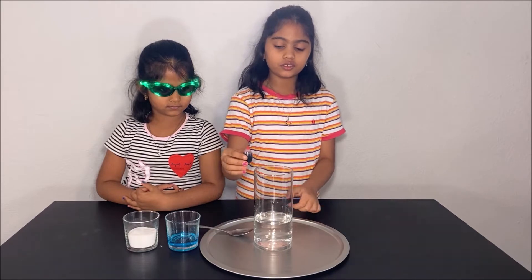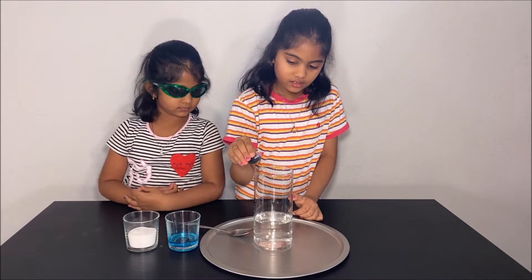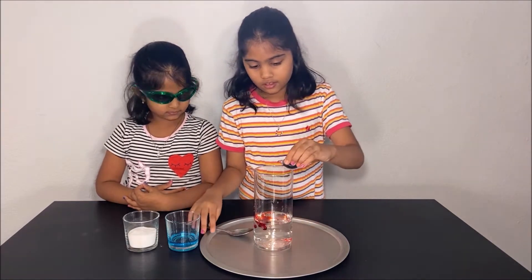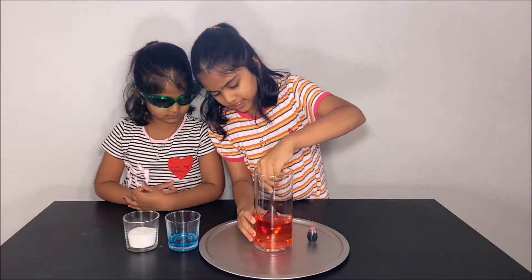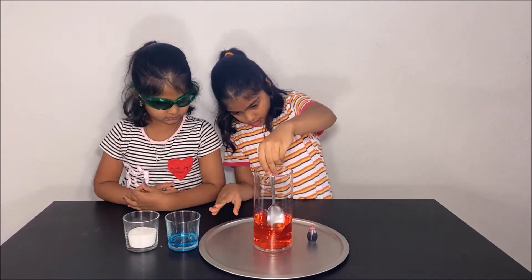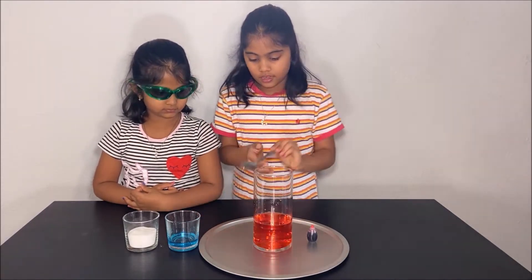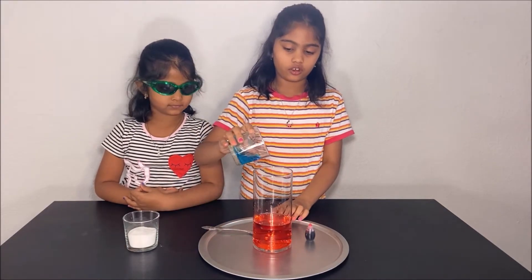First, pour two drops of food coloring. I am putting red. Then, get your spoon and mix it. And when you are done mixing it, pour some dishwashing soap.